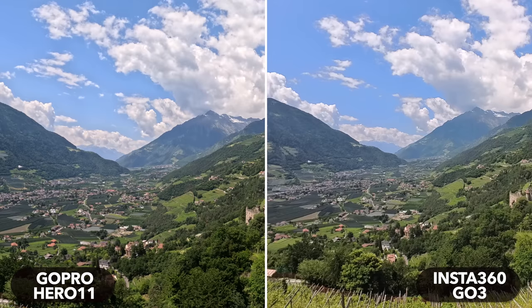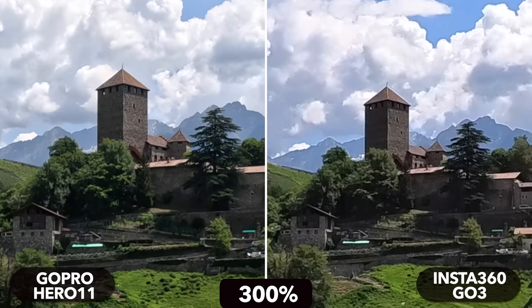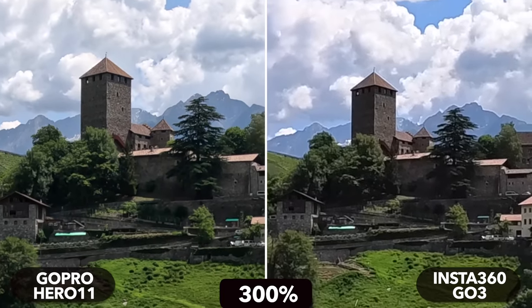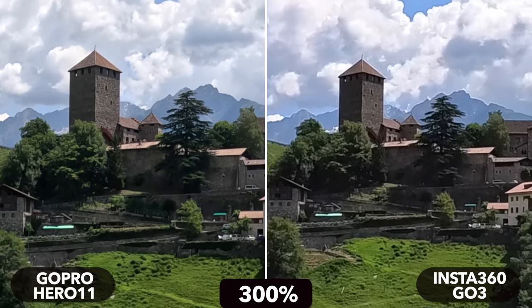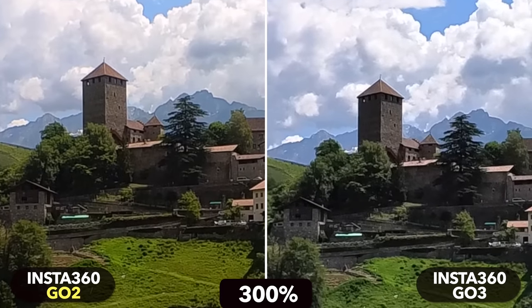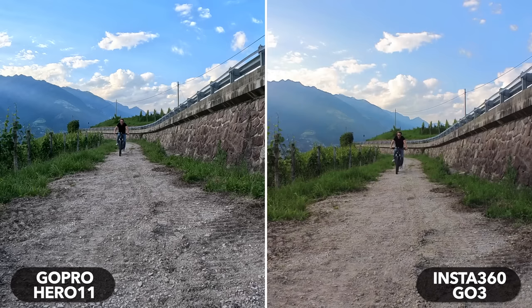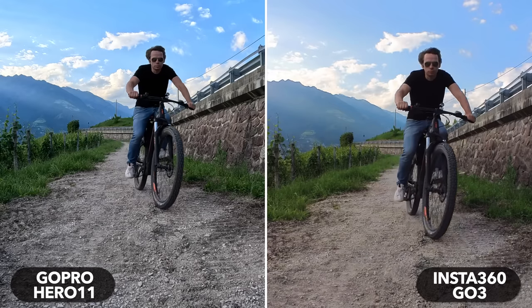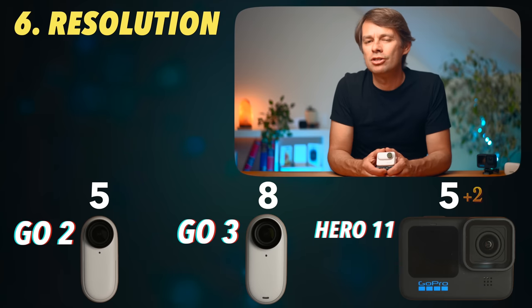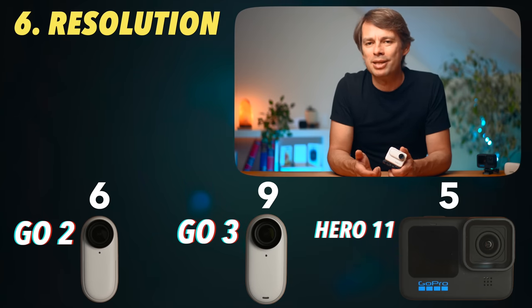Resolution. The Hero 11 has a maximum resolution of 5.3K. The GO 2 and GO 3 can't keep up with that. Overall, the image from the two GOs looks good, but it's not as detailed as the GoPro's. The GO 3's maximum resolution is 2.7K compared to 1440p on the GO 2. The difference in terms of detail isn't that great though. Slow motion footage can be captured by both the GO 2 and GO 3 at 120 frames per second in 1080p. This category goes to the GoPro by two points; the GO 3 and GO 2 end up in second place together.